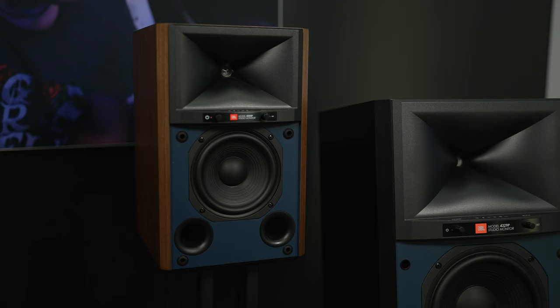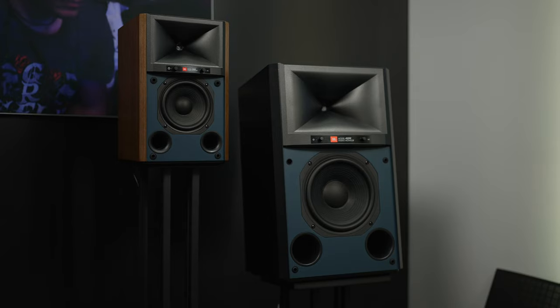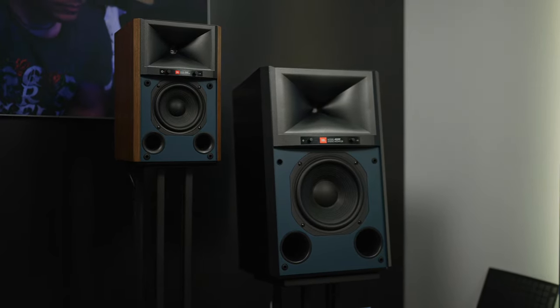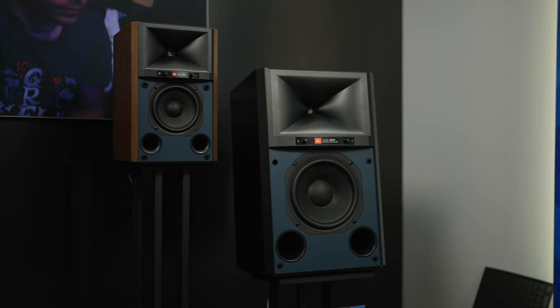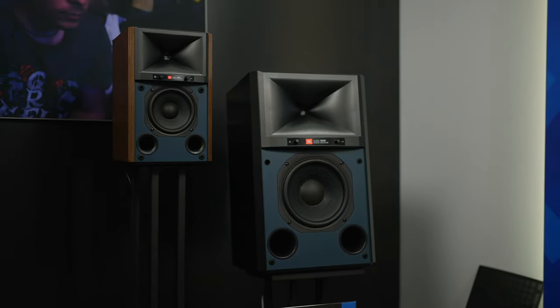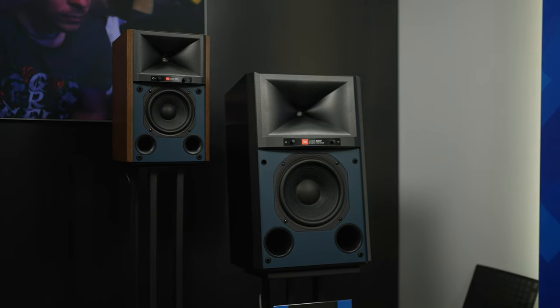It has a very compact form factor with all our wireless and wired connectivity, so that you could use it for a hi-fi system or any other application. And this year we're including a big brother as part of the series — the 4329P has all the same features and connectivity that everyone loves about the smaller model, but it's in a much larger form factor: an 8-inch driver, and it's got twice the amplifier power. That's been a very exciting product getting a lot of attention at the show.